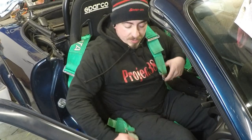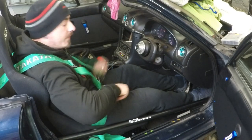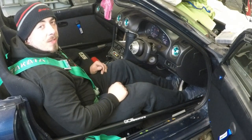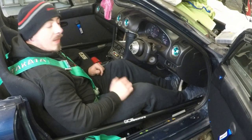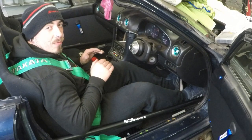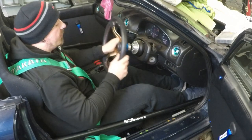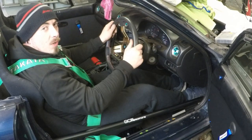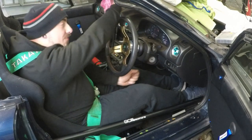Another thing you're going to want to practice is getting this harness off nice and quick and being able to reach your fire extinguisher. Now for the seat position — you don't want the seat all the way back where you're stretching for the pedals. What you actually want is to make sure you can fully depress all the pedals and not lock your knees out. And the same for the steering wheel — you don't want to be stretching out for it; you want it so that when you're turning you're not going to be locking your arms out and reaching for it.